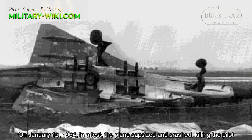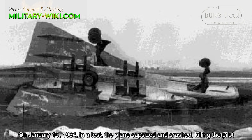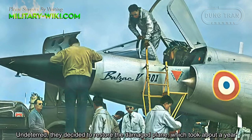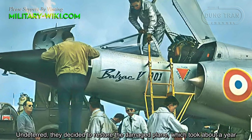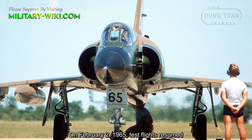On January 10, 1964, during a test, the plane capsized and crashed, killing the pilot. Despite this, they decided to restore the damaged plane, which took about a year.